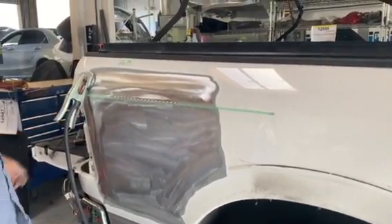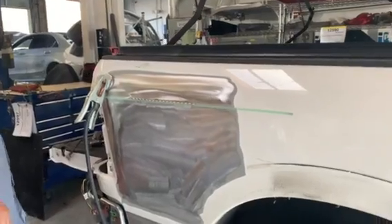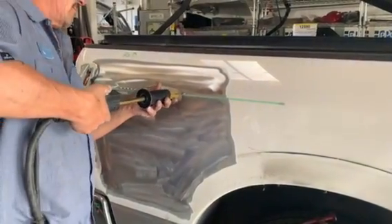We're here today with Jess, our auto body technician, and he's working on a Ram 1500.